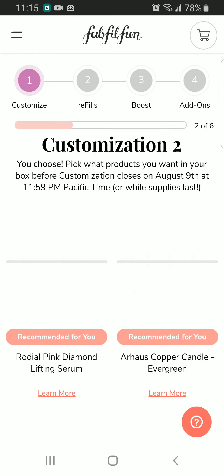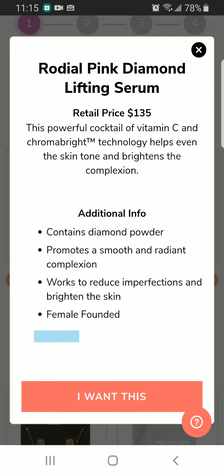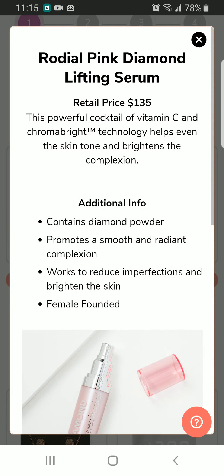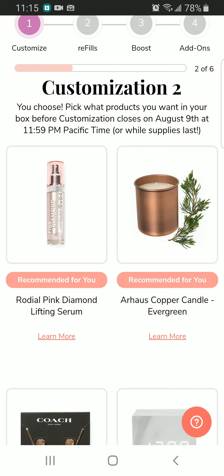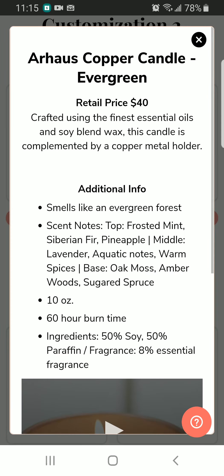Next we have the Rodeo Pink Diamond Lifting Serum — it is for $135. Oh my god, $135! And this is a vitamin C serum. We also have a candle, it is for $40.